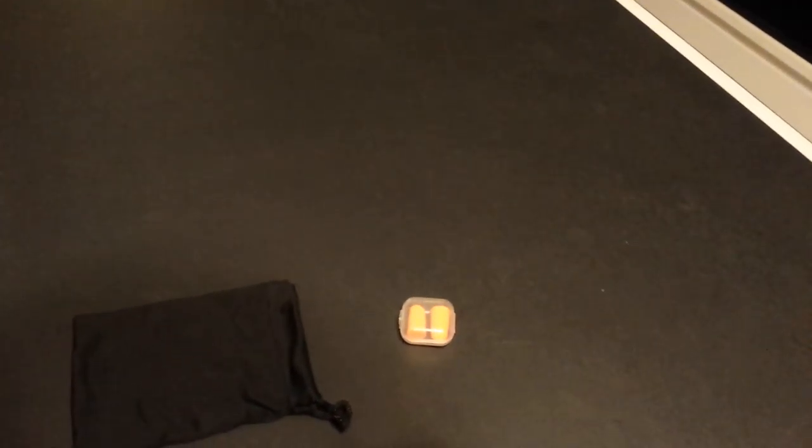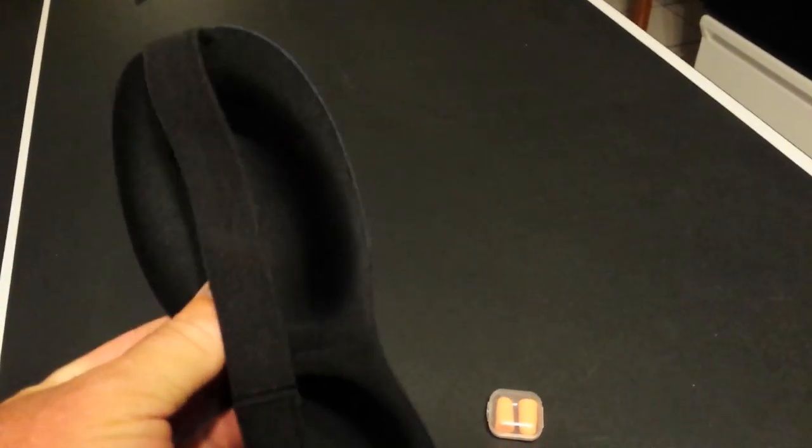Hey, Tiny T here and I've got an item in the mail. I got it discounted for doing a review on it, and this here is a sleep mask for if you sleep later and it's daylight or something and you can't sleep with the lights on — this blocks out the lights. So I'm going to give this a try and see how it works.